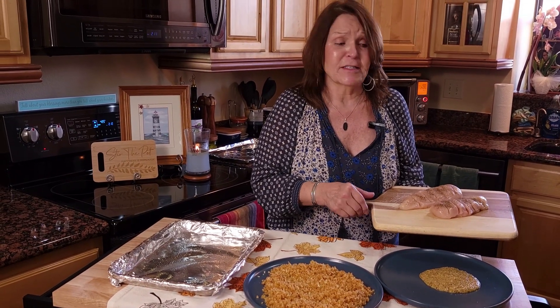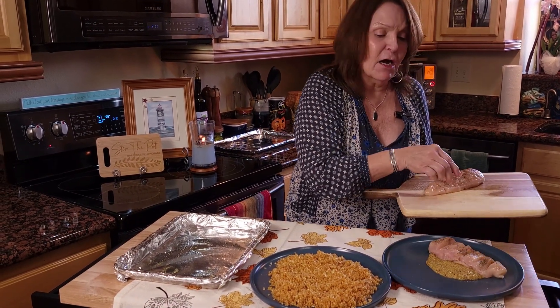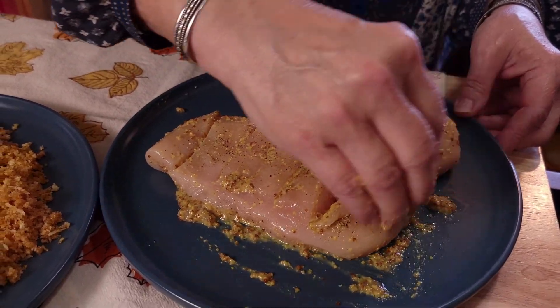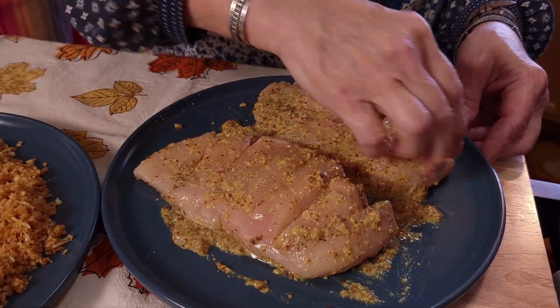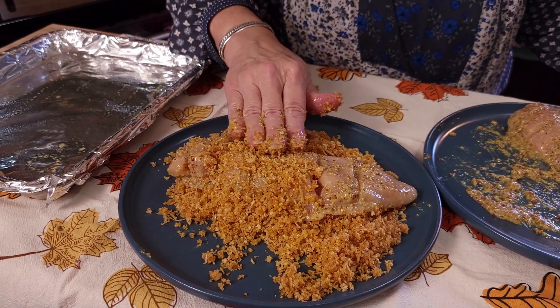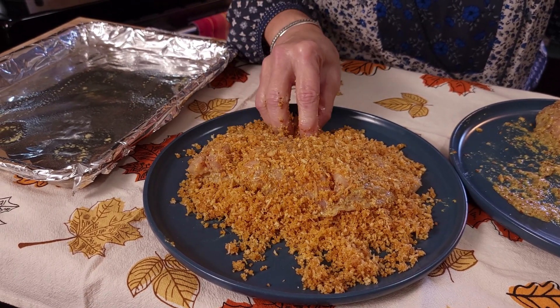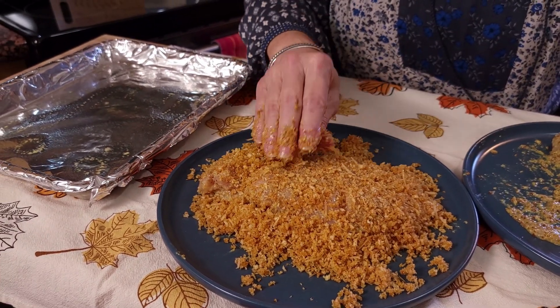Now it's time to put some flavor on this chicken. We'll start by covering it in this yummy mustard mixture — just get it completely coated using the tools that God gave you, your fingers. Get it rubbed in good and get it in all of your little pockets. Now move it over into your panko, making sure that you also get all of the panko in those pockets as well as pressed onto your chicken. Using that mustard will make it stick.